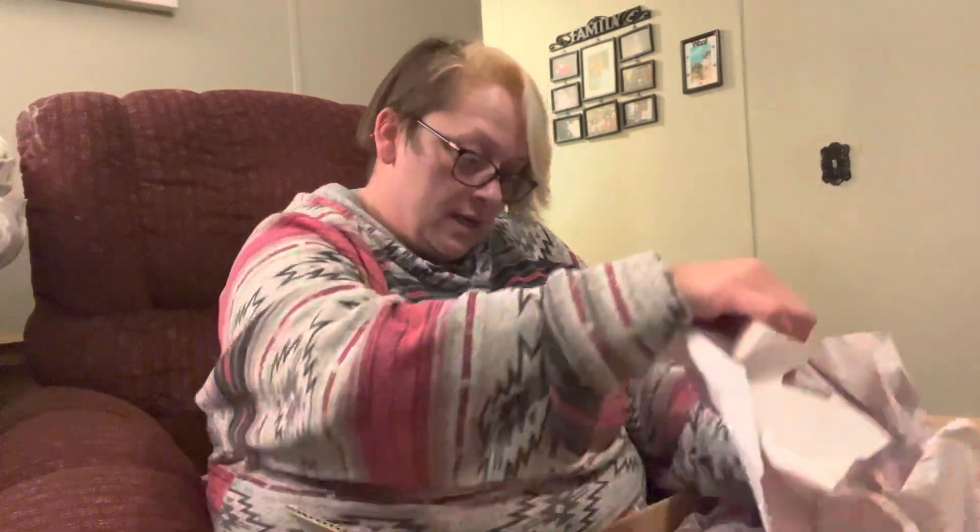Hello everybody, I have a box opening — it's not a reborn, this is another new doll for me. I'm so excited! I just literally got home from work and the mail lady showed up with all kinds of stuff because we didn't have mail for a couple days. I'm very nervous because it took a little longer with the snow storm we had.